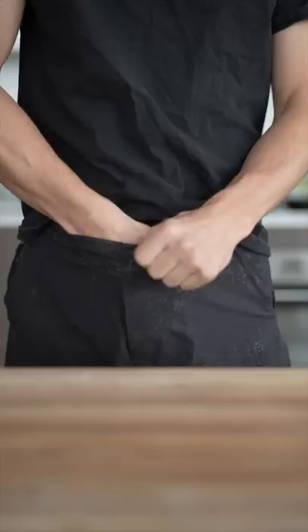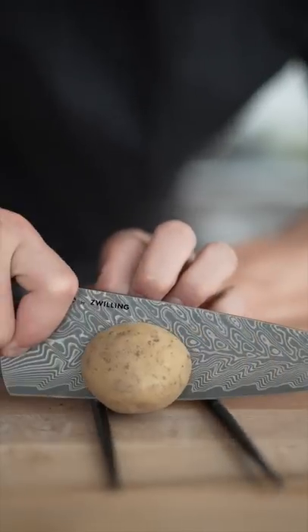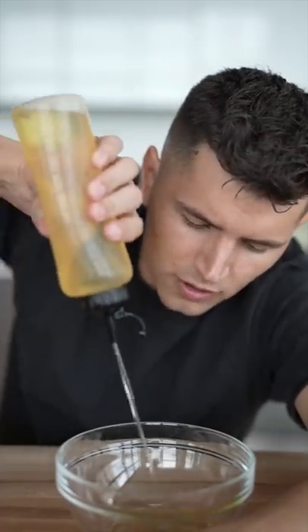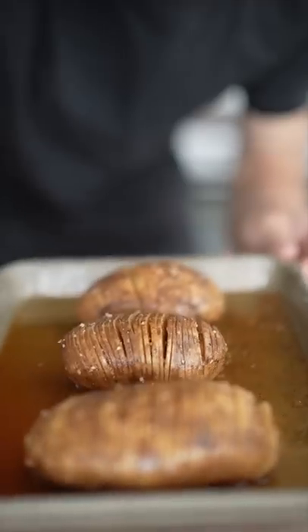Let's make Hasselback potatoes. Russet potatoes — lay each potato on chopsticks and slice down to the chopsticks so it doesn't go all the way through. Try to get it nice and thin like this. Now in a bowl combine a bit of vegetable oil, roasted garlic, salt, a little paprika, onion powder, and pepper. Paint that over your potatoes and get in every crack.